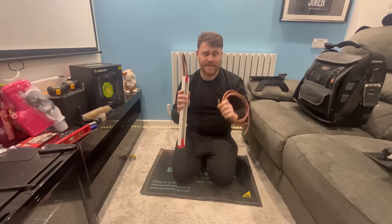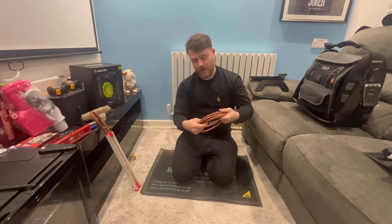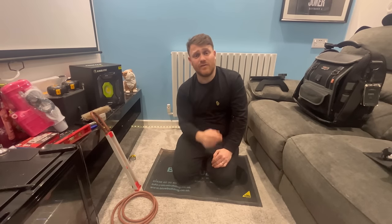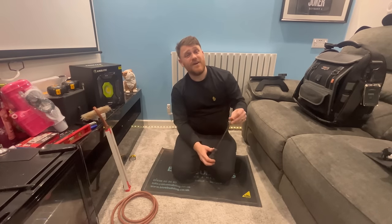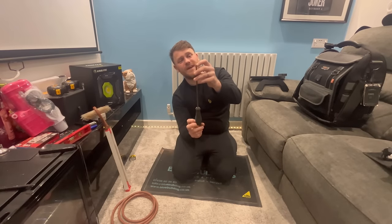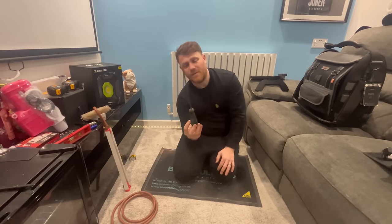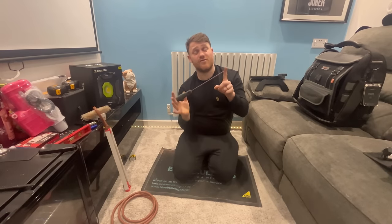We've got a manometer and hose - yes, I can do it on the Anton but I always keep a water gauge. Maybe I'm a bit old school, but I prefer doing a tightness test with a water gauge. The advantage of the Anton is I can do it digitally and send it off on a certificate, but I've always kept a water gauge. Last but not least, I should have long screwdrivers but mine are worn out - one rounded off the other day so it's for the bin - I am getting some more.